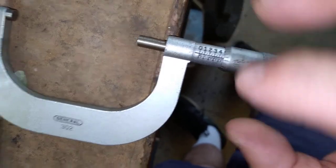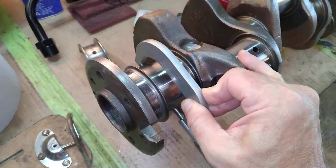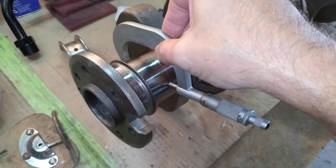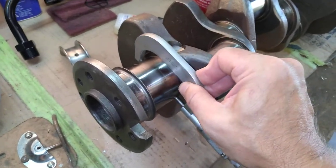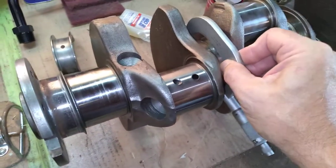There's your 2.490. Let's see how this slides over a main. Yeah, you can feel it getting a little bit of friction but it goes over. You can use two hands and run the barrel of the micrometer up against the crank — but I'm holding the phone, so I can only use one hand. That's all I did to check these and make sure the machinist didn't screw up.